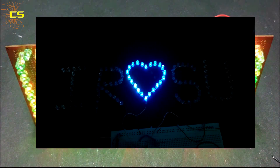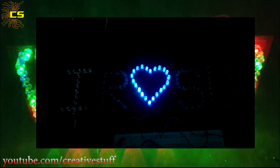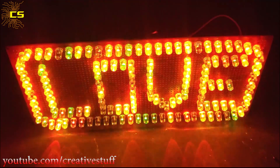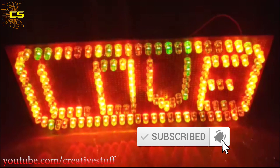Hello and welcome back to Creative Stuff. In my previous video we had seen how to make cool LED letters. In this video we are going to learn how to make a super easy multi-color LED signboard. Before going into the video, if you haven't subscribed to my channel yet, then please do.